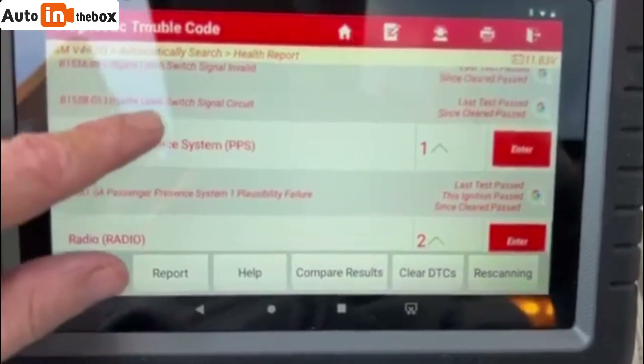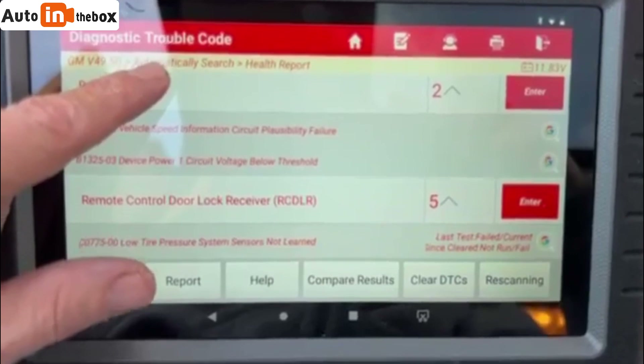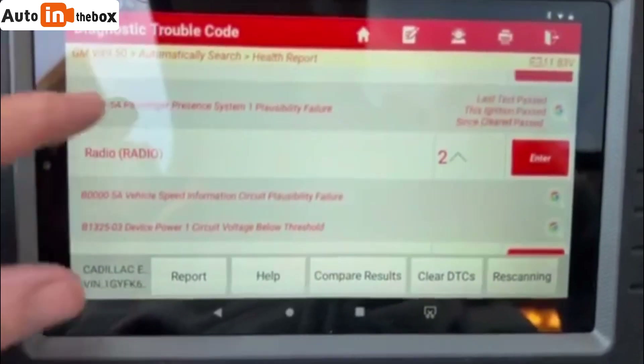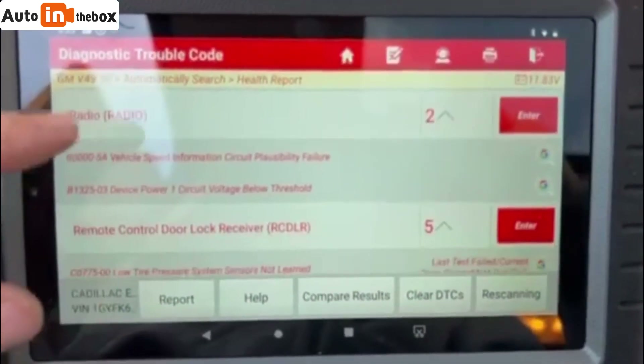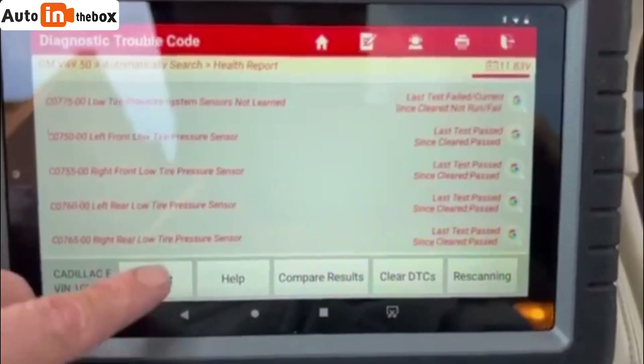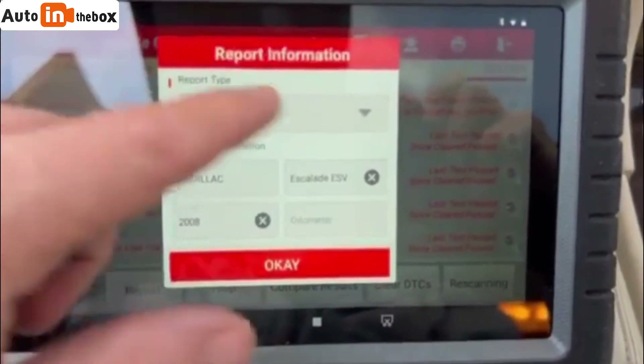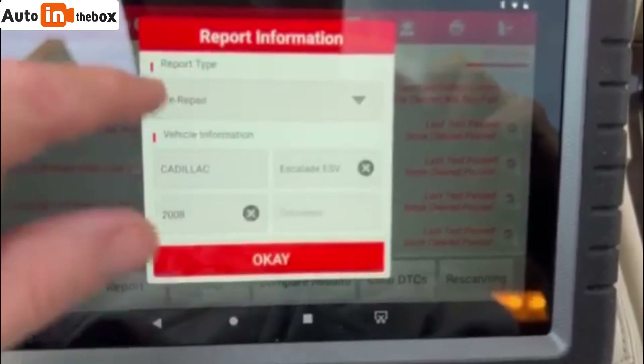I'll have to figure out the passenger seat thing, the radio — I'm not sure — but I'll figure it out. This thing is awesome. I can report pre-repair — I mean, post-repair.